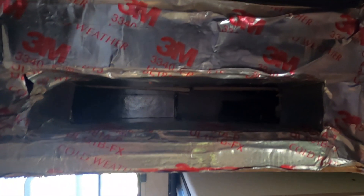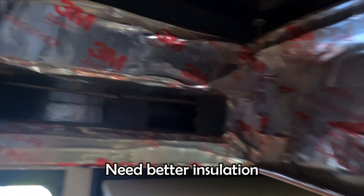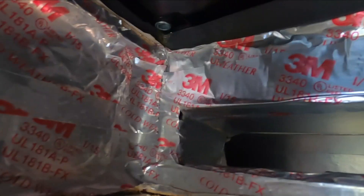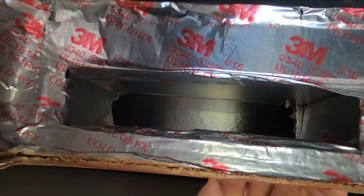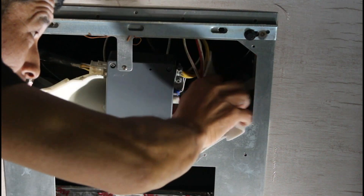Another thing I didn't like was the wall insulation. This is inside the cold air chamber — only the foil duct tape was used around the wall. I'm going to put thicker insulation. To check the inside, I'll remove the foam sheets.